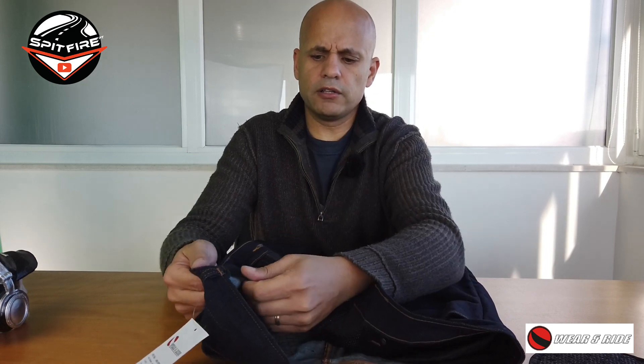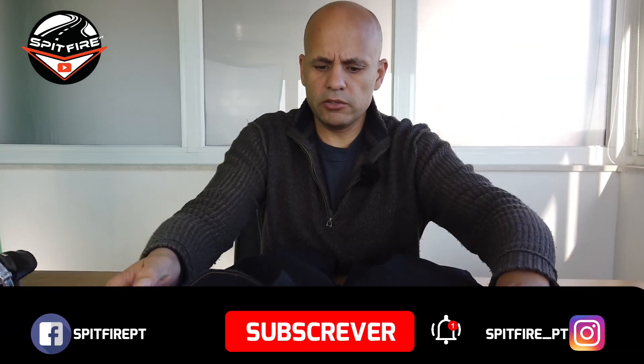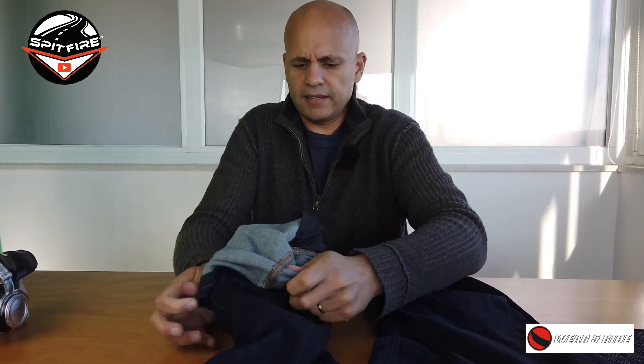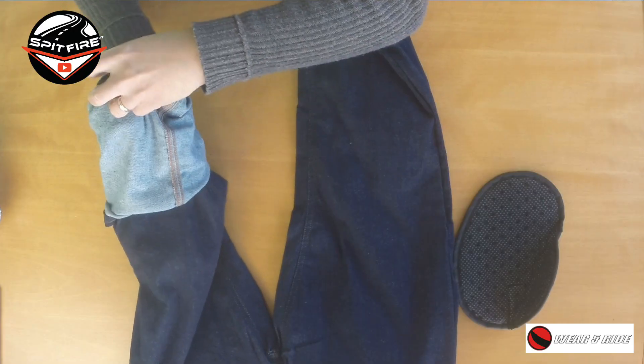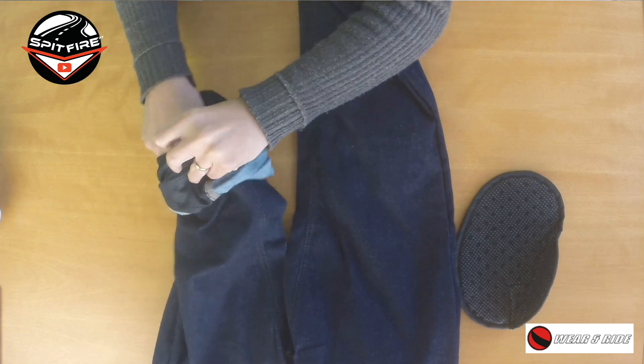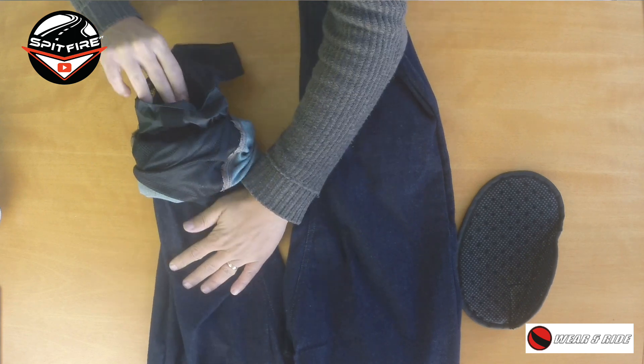But it is a protection — it's here, it exists, it's better than nothing. You have it on both sides. Very easy to install: you have a velcro material here, you just put the velcro and it's done. Every time you want to wash the trousers you just remove them. And on the knee area you have another protection — you access it by folding up the leg, and there's a little pouch inside.